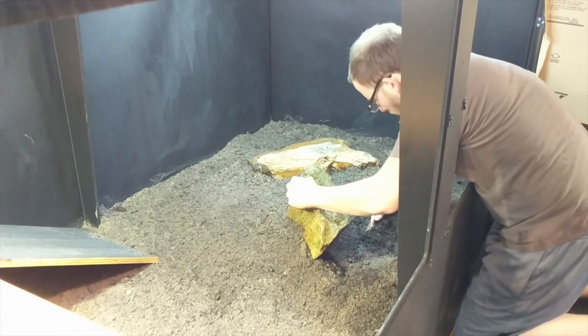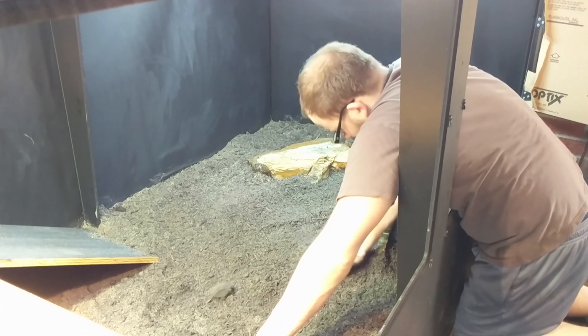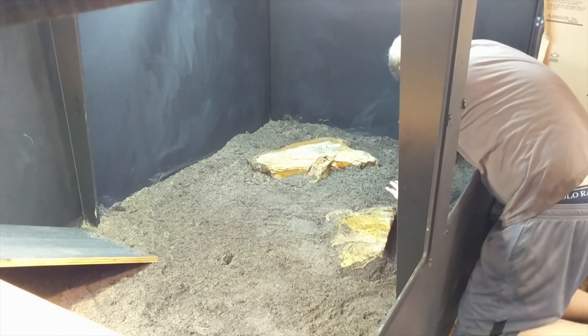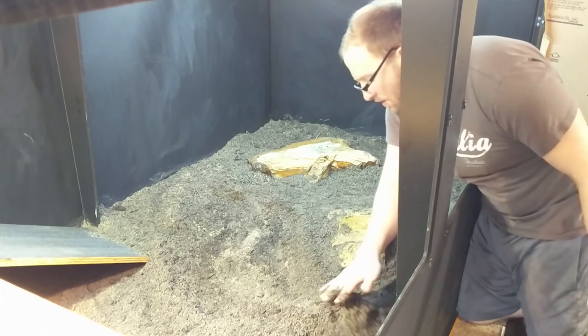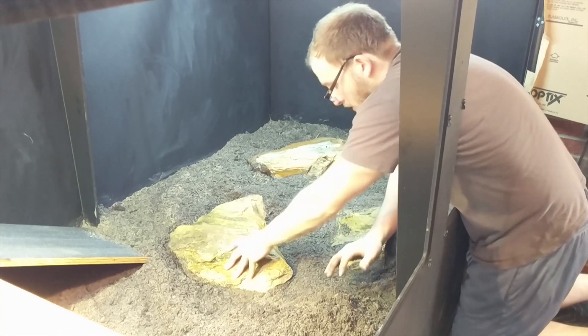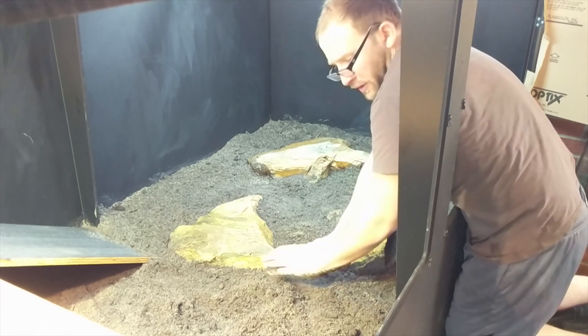I added some additional rocks to diversify the horizontal space and add climbing activity. The main one is a nice big heavy granite rock that looks great inside the enclosure. I put in two more simple rocks as well. I might add or remove rocks in the future — I have a ton of them, so if not using them here, maybe I'll use them in my ackie enclosures since they love climbing.